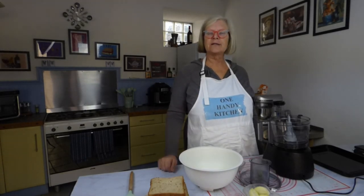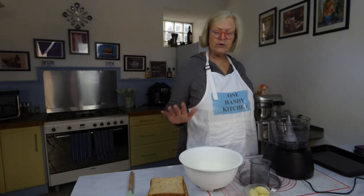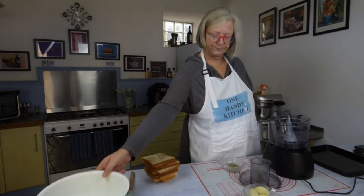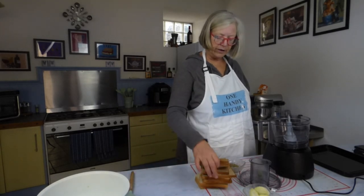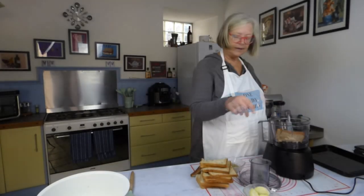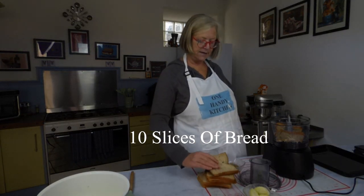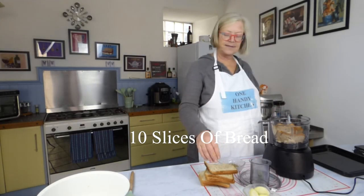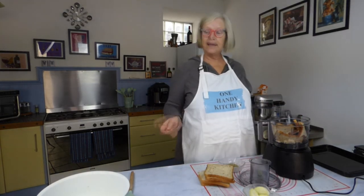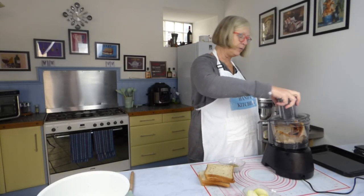Think of the stuffing mix that you buy at the supermarket, but this is so cheap and easy. All you need is bread. This is leftover, quite dry bread and I'm going to break it up and pop it in my food processor to make breadcrumbs. This will keep in the jars for months and months, so long as you dry it out properly. You'll still be using it in the summer.